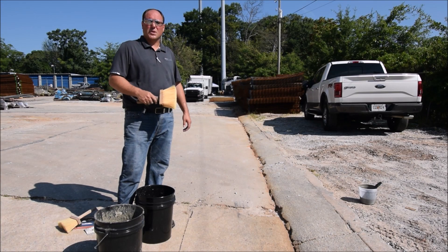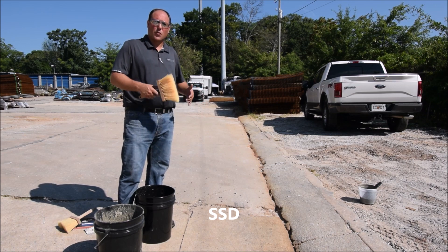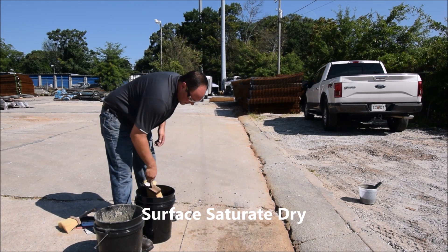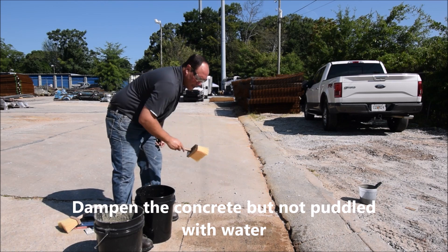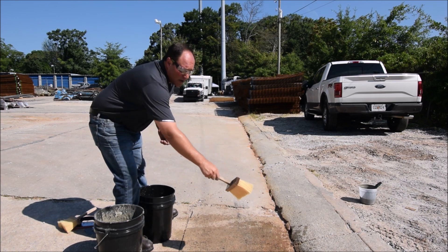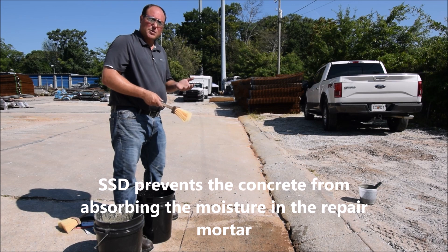The thing that's very important before installing any cementitious repair mortars is to properly prepare the surface. This surface has been swept clean and now we're going to perform what's called SSD — Surface Saturate Dry. We're simply going to incorporate water into the surface. We want that concrete damp but we don't want it puddled with water. If you don't SSD your concrete, the hot concrete acts like a sponge and wants to absorb the moisture that's in your patch and repair material like Duo Patch.